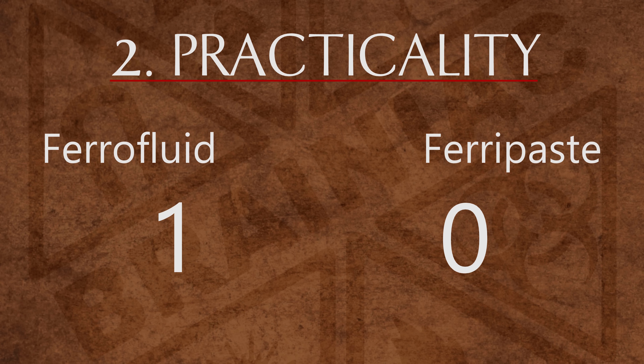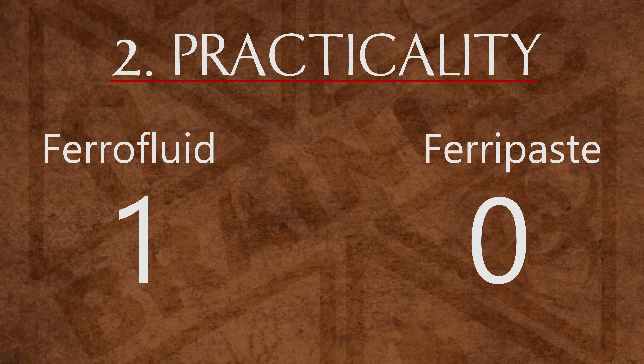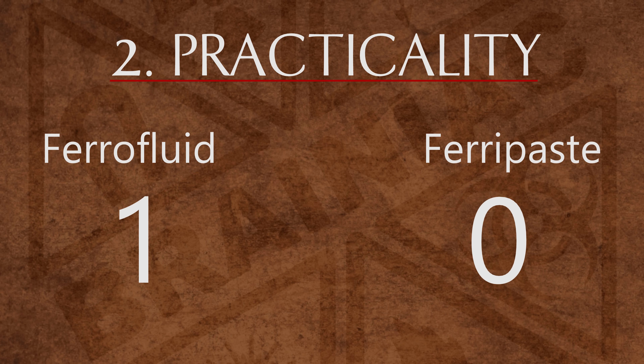That smells. Obviously ferrofluid wins here. It has some unique practical uses that ferripaste simply can't match.